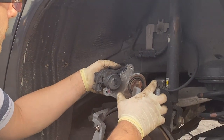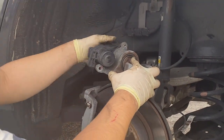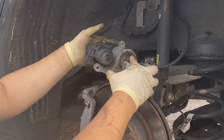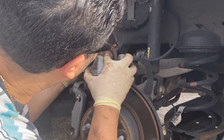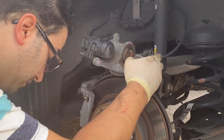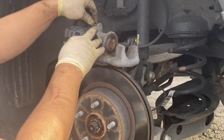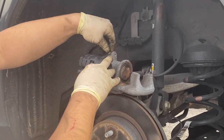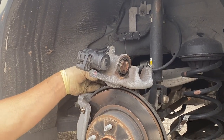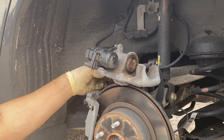Now take the motor and gently rock it back into place. If it doesn't line up, you can twist it slightly to catch the spline. Once it's lined up, assembly is the reverse of disassembly — take your Torx screws, place them back in, tighten them down, and then you're ready to reassemble after you have your pads on.